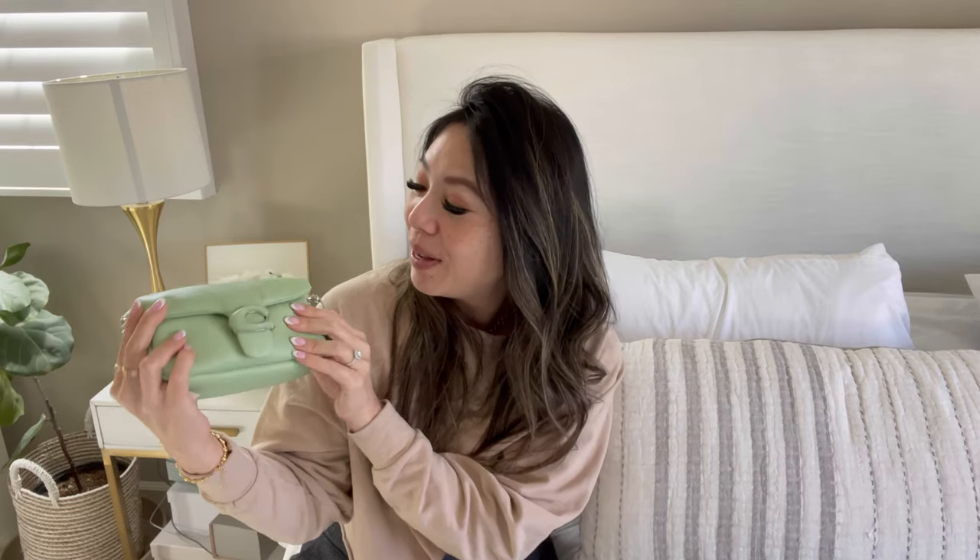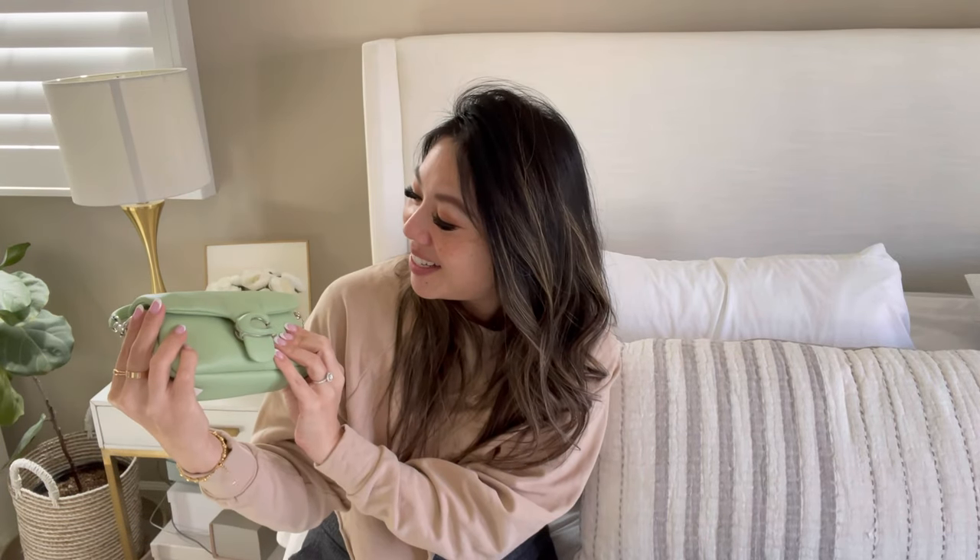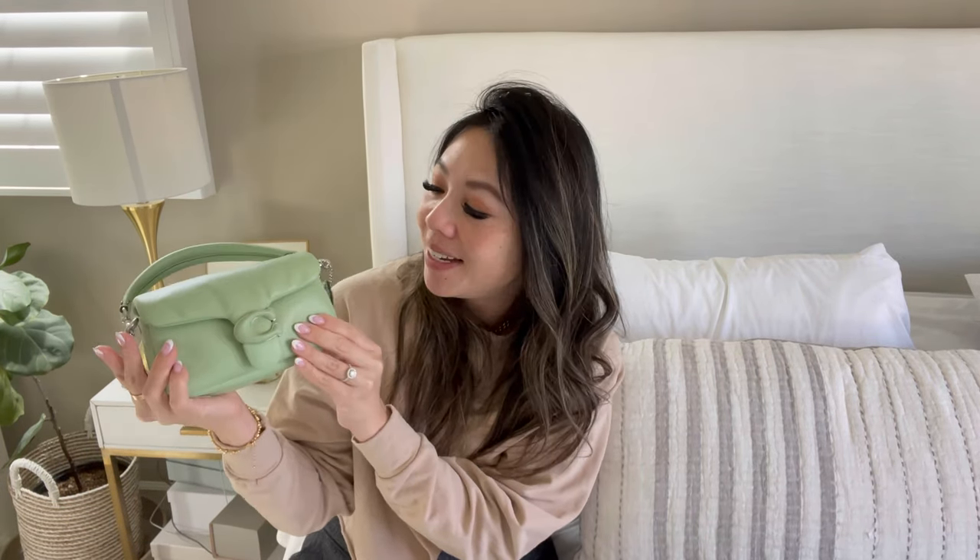Can we talk about the squishiness and how cute this little, little, little bag is? I almost want to like bite it. It's so cute.